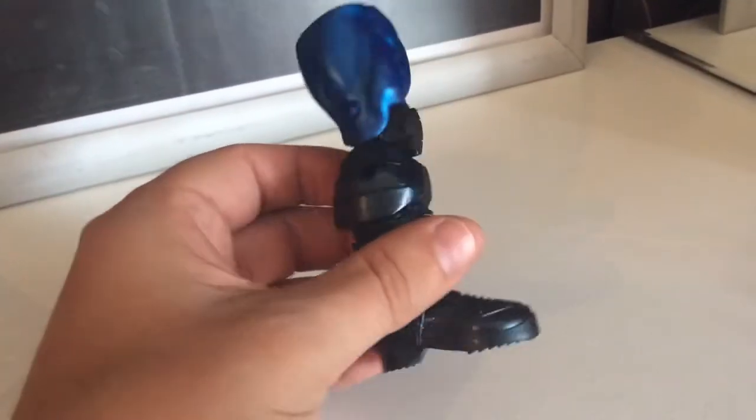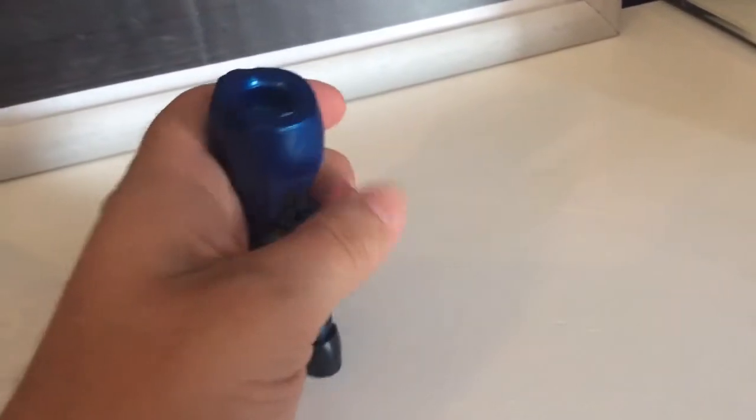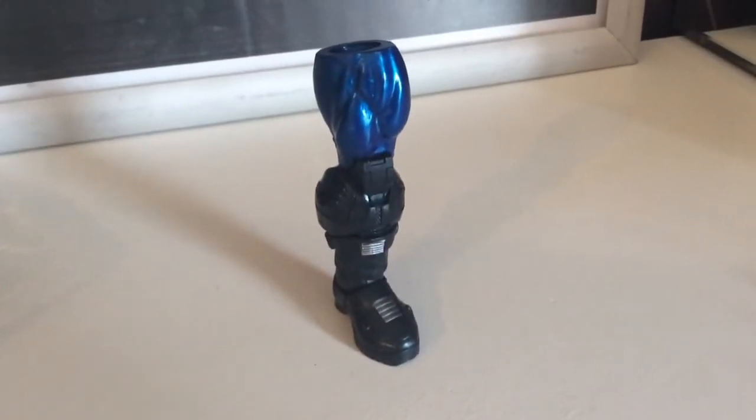So let's get her out. First up she comes with the left leg for Apocalypse, and obviously I'll be reviewing him by the time I've got through all seven figures.